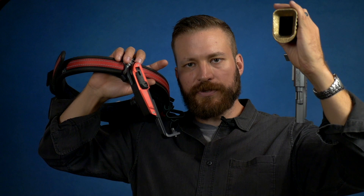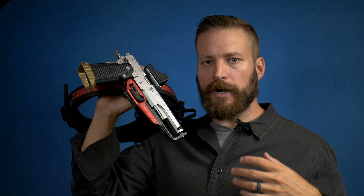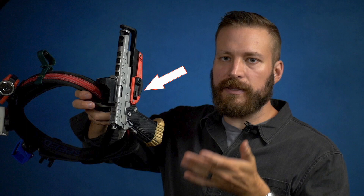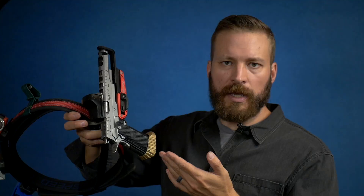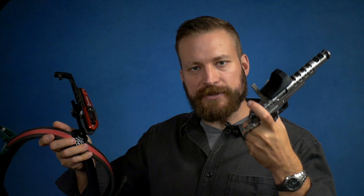The CR Speed holster design is really good for those people who are not accustomed to locking race holsters, because even when unlocked the gun will not fall out under its own weight. This is the Bull Armory SAS-2 Ultimate Racer, and as you can see I can even give it a light shake before it starts to fall out of the holster.